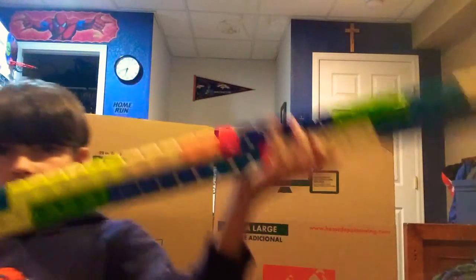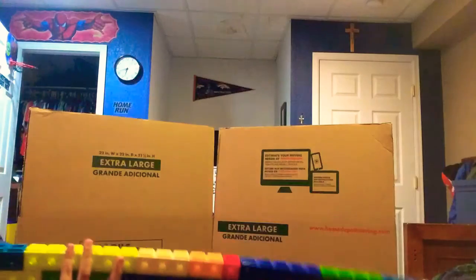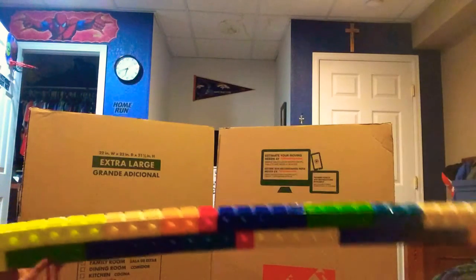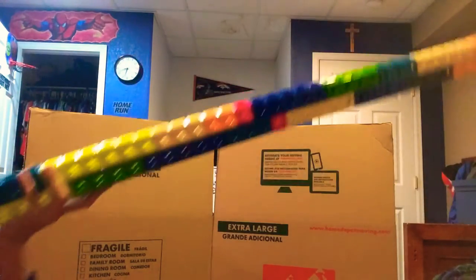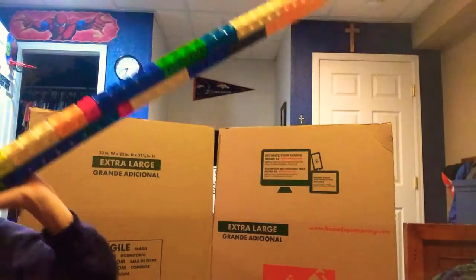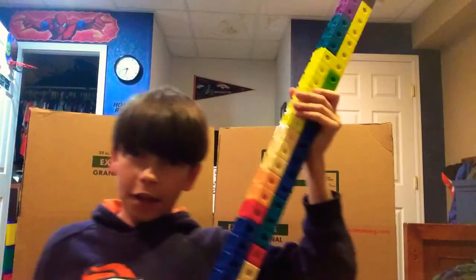But seriously, it's about to break. Look, I hold it like this and it's bending so much. So long it's gonna break. Anyways, don't worry guys, I won't let this break — if it does break, I mean, I don't know.